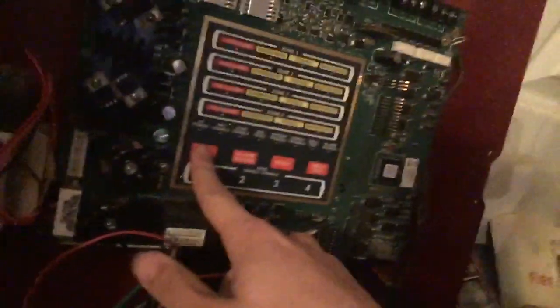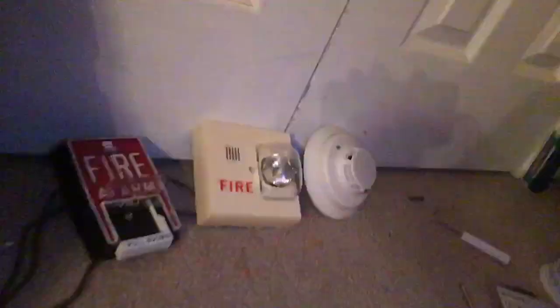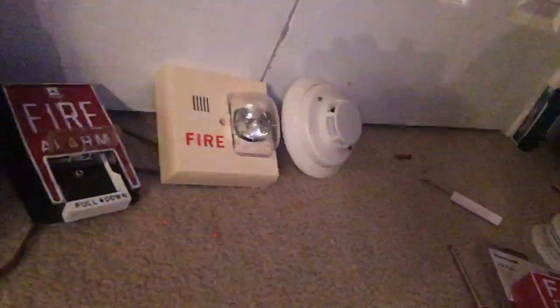Now go ahead and unplug the panel — it causes the trouble. We're going to go ahead and acknowledge the panel and pull the pull station. Go ahead and reset that.